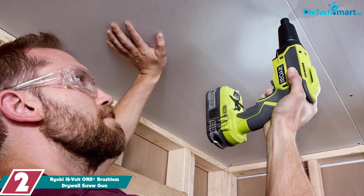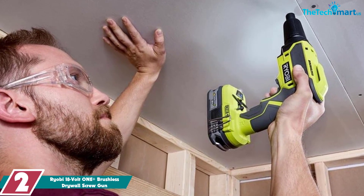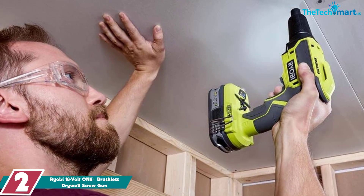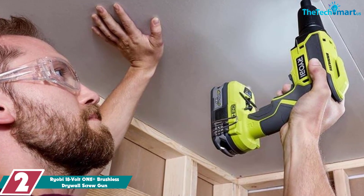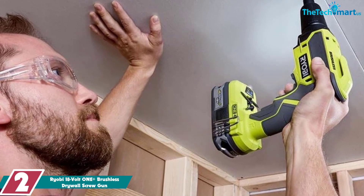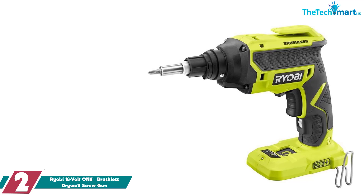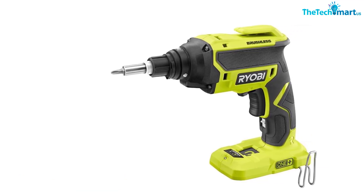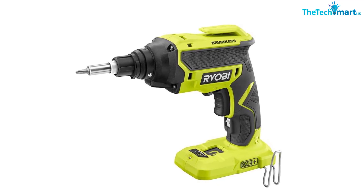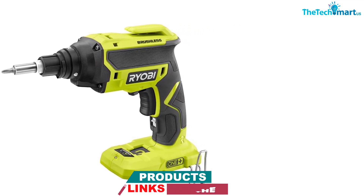At number two we have the Ryobi 18-volt One+ brushless drywall screw gun. It may be cheaper than some others, but Ryobi's brushless motor screw gun shouldn't be brushed off. This cordless screw gun makes toting it around between locations and job sites simple, and its comfortable grip and ergonomic design make long days of installing screws painless. Ringing in at under three pounds, it's a lightweight screw gun that still delivers plenty of power.